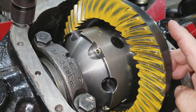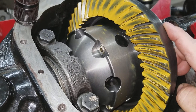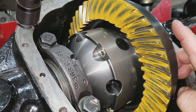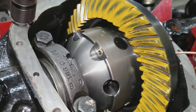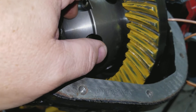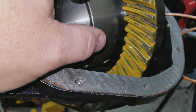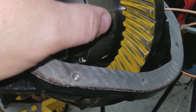Originally I started with a three thou shim behind the race from a shim kit, because minus four thou would mean add three thou. But the pattern wasn't really good. Then I thought maybe I need to go to five thou since it's minus ten, which is minus four thou. I put in five thou and the pattern got worse.